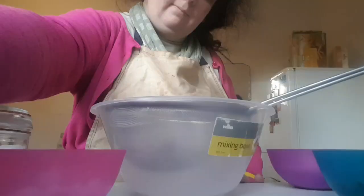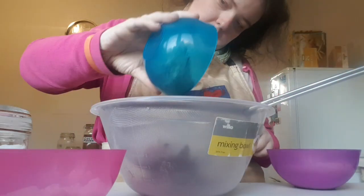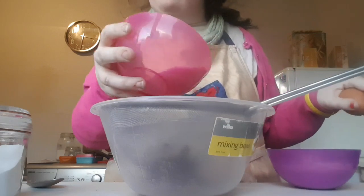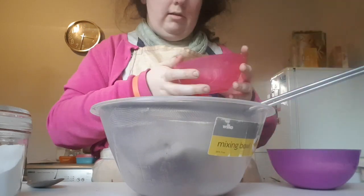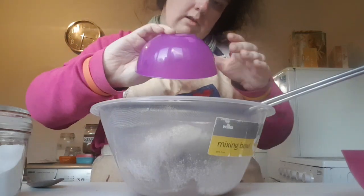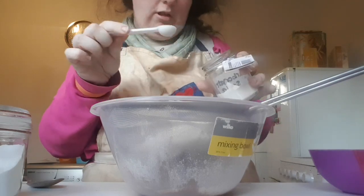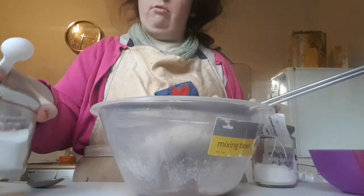In this, you'll see the cocoa powder which is 25 grams, and also the caster sugar which is 75 grams, as well as 100 grams of plain flour, half a teaspoon of bicarbonate of soda, and finally one teaspoon of baking powder.